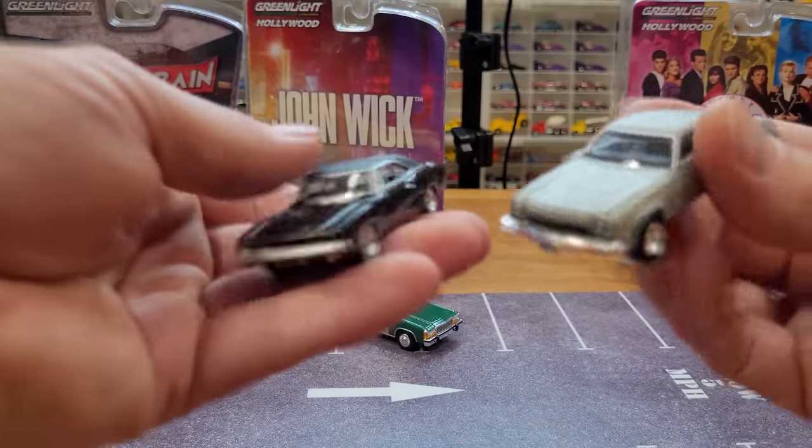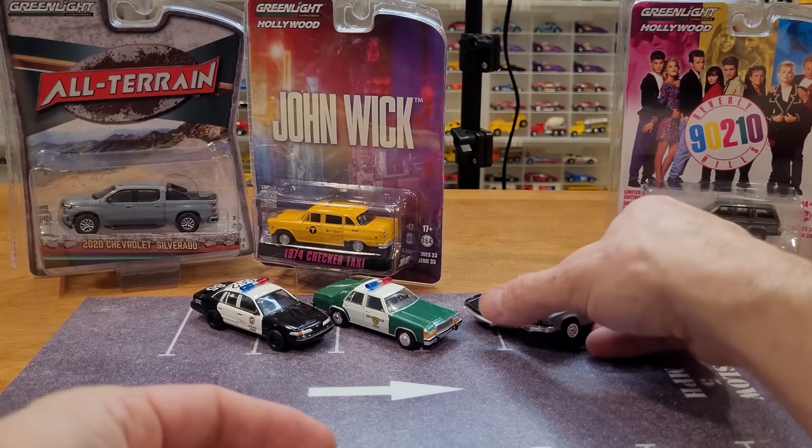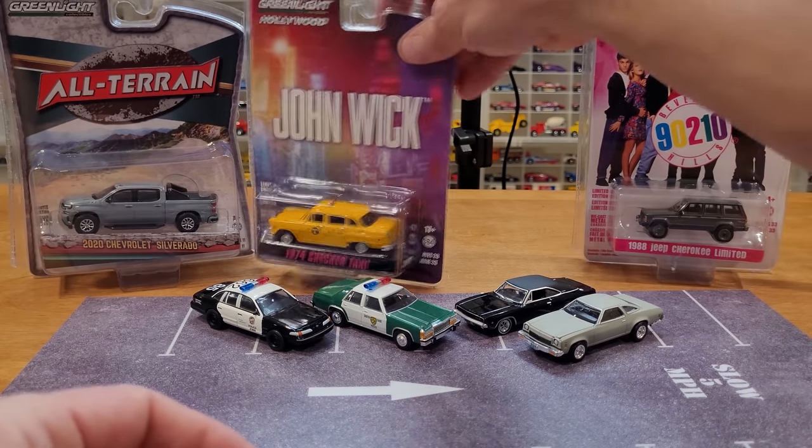How does that look next to the other muscle car? Very nice. Boy, all these cars might just end up resting in the junkyard for a little bit just so I can admire them right here in the die-cast room.